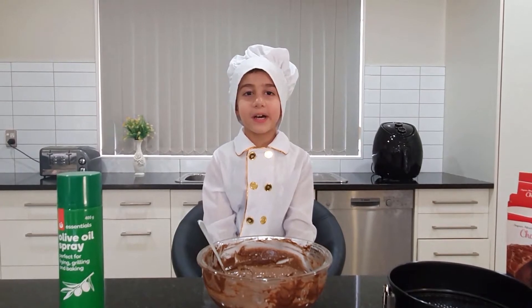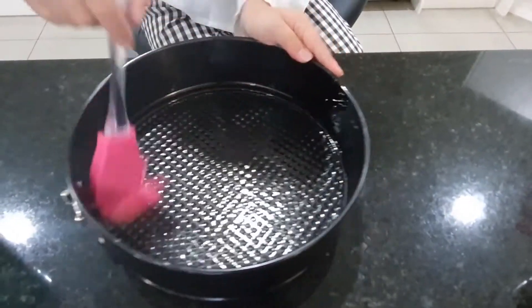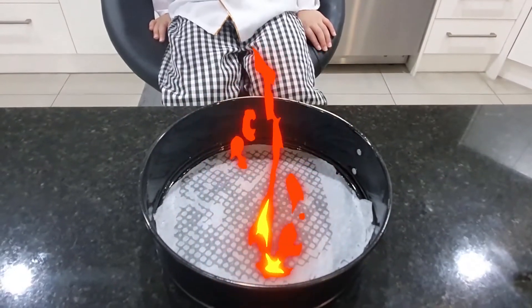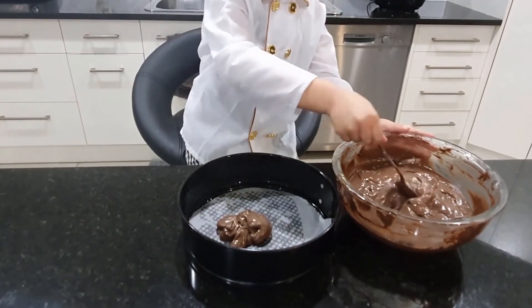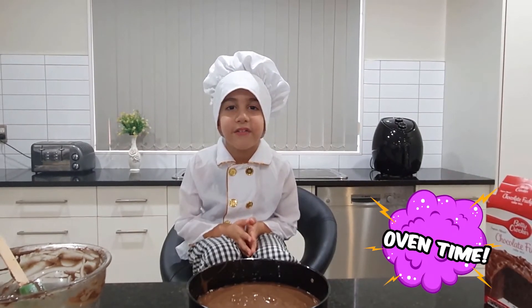Now we are going to put oil in the baking pan! Now let's put the baking paper! It's time to put the mixture in the pan! Please make sure your parents do this!